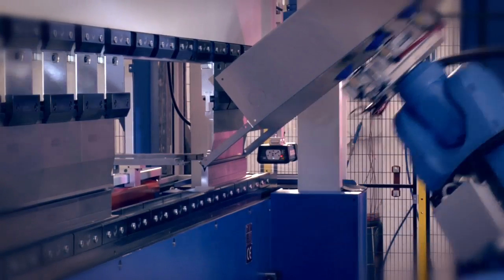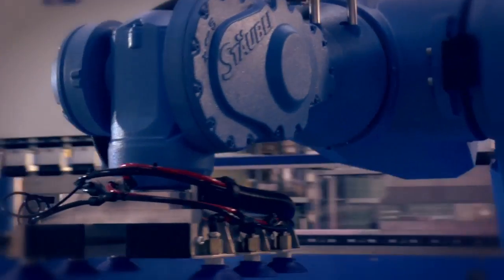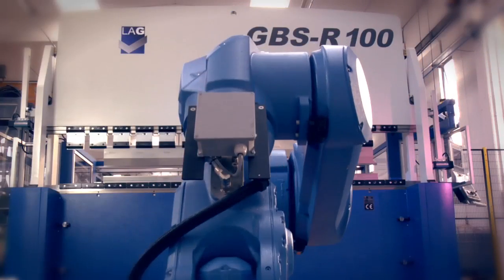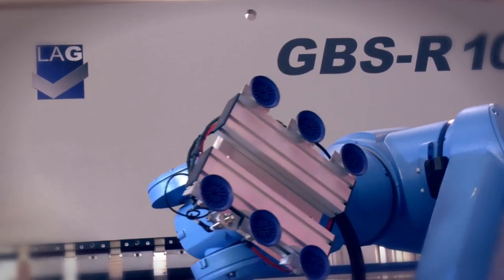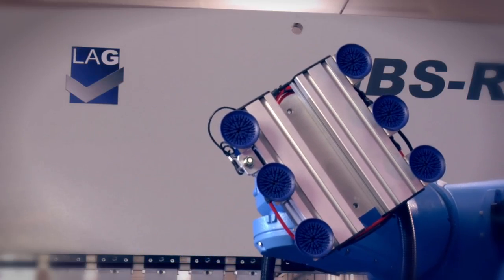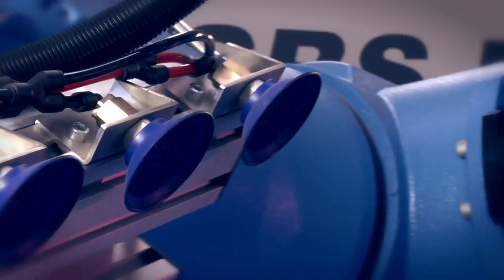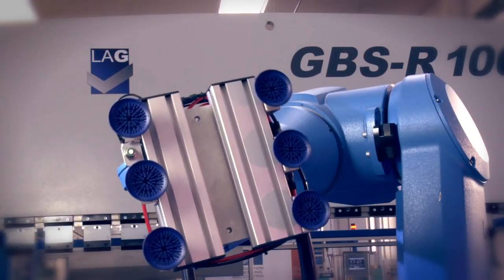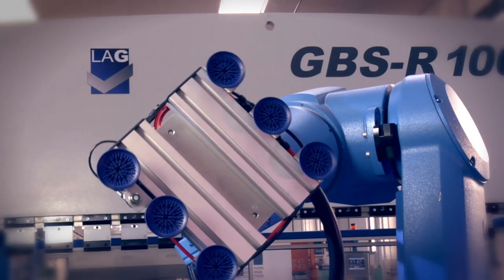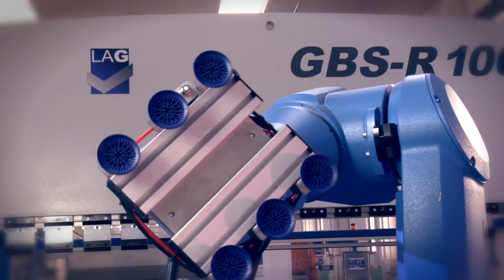The possible configurations of a robotized cell depend on the type of pieces to be bent, the production lot, and the level of automation and autonomy required. The gripper deserves particular mention — it is one of the most important parts of a robotized cell, as it is mounted directly on the robot arm and specifically designed to meet the needs of the individual customer. The robotized cell can be supplied with more than one gripper, which can be changed manually or automatically depending on the customer's needs.